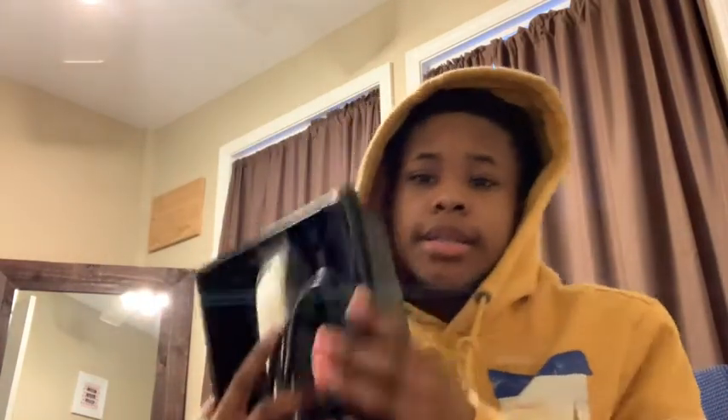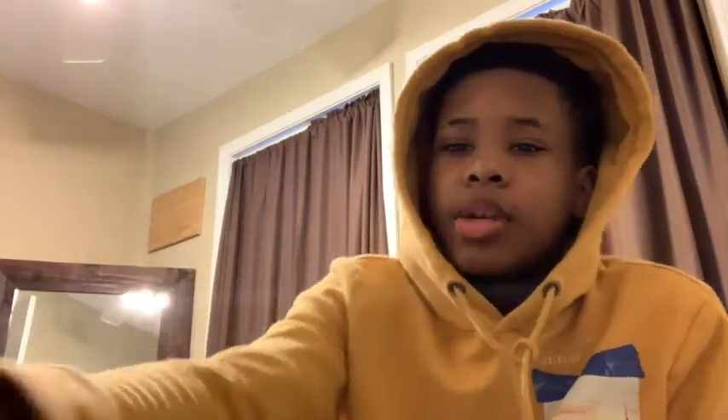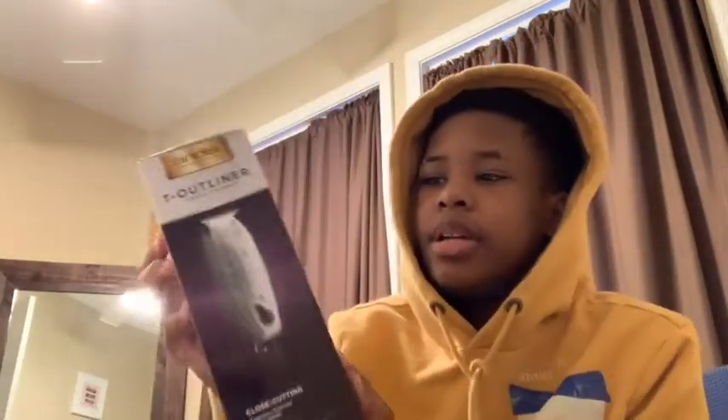Right here we have the Andis Masters. Now y'all barbers, or if you've seen your barber use these, y'all know these are really nice. This is how it comes in the box — it comes with clipper oil, this little thing of clipper oil right here, but I have my own clipper oil I got off Amazon. I'm also thinking about getting things that go around the clippers, like a headband for the clippers basically, so it won't be so slippery and I'll be able to control it more.